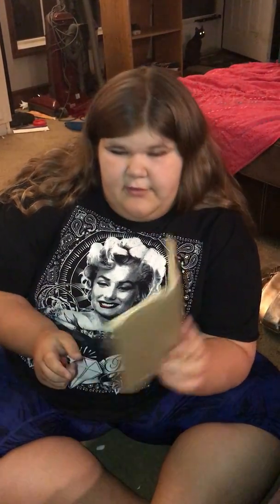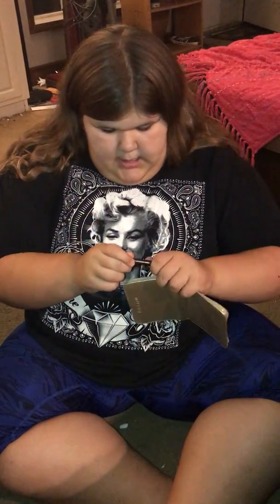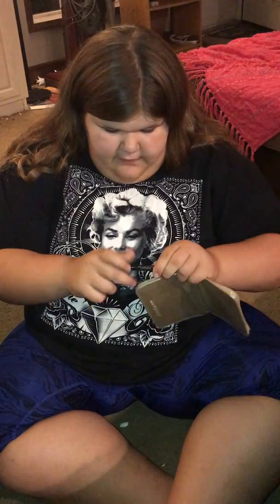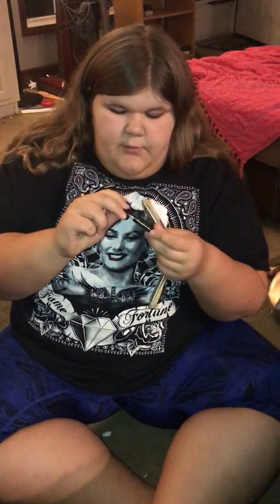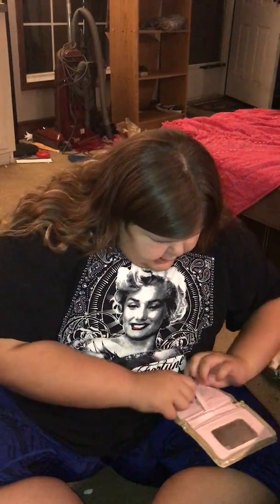So the first thing I got is this little package thing. It's like a rose gold inside and silver on the outside. It came with a little sample lip gloss lipstick thing — it's a great color. And the package itself has a mirror in it and a little pocket.